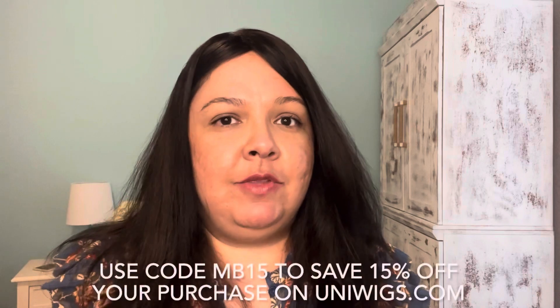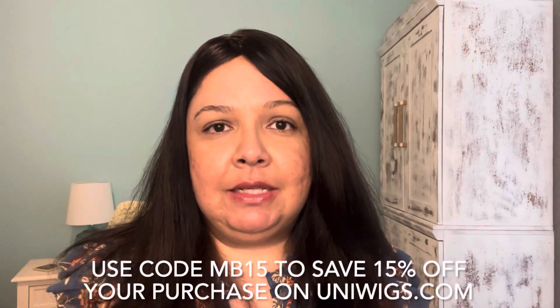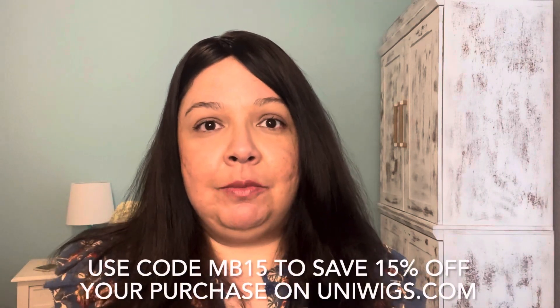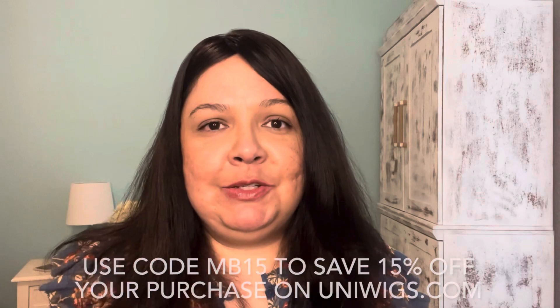I hope you found this video useful. If you have any tips on how you like to style your hair, please leave them in the comments below because I would love to learn more things from others who use hair toppers as well. Hope to see you on the next one.